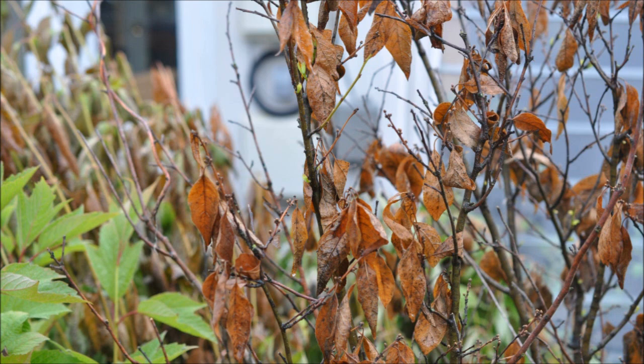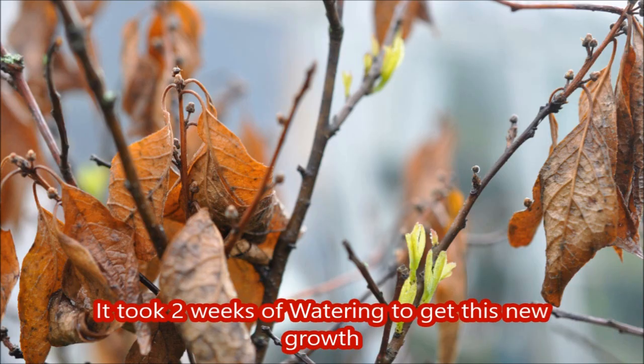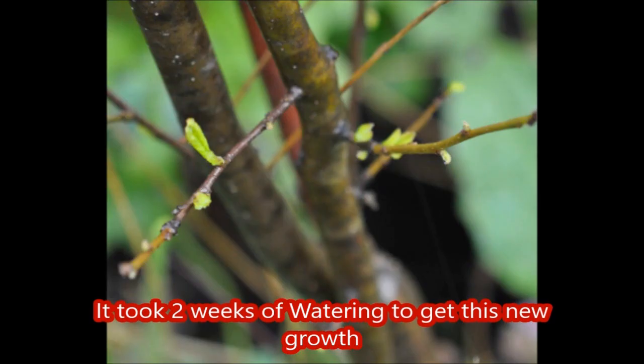I didn't think the plant was dead — I wasn't quite sure, but I wasn't about to give up. So I brought it up to an area where I water things that have problems to try and bring them back. And sure enough, after a few days this plant started to sprout new foliage from some of the stems. I'm pretty sure this plant was not dead — it may have looked dead, but it wasn't dead.